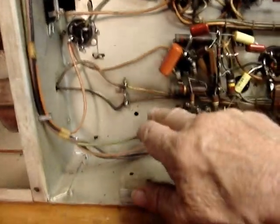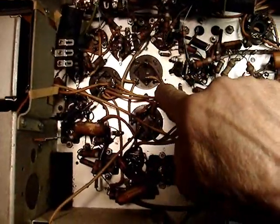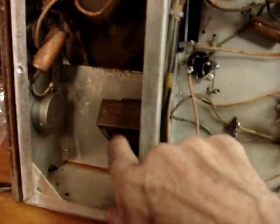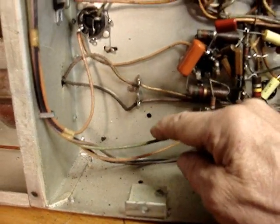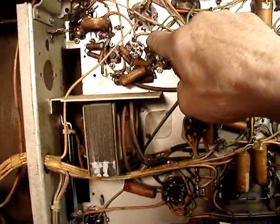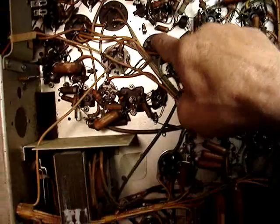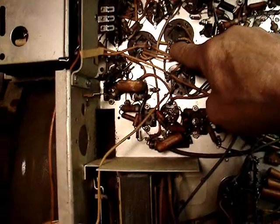I'm going to mount it down here, because this lead right here — which is a 72-microfarad electrolytic — makes a few stops but ends up right there at the filter choke. So I'm going to mount a terminal strip somewhere in there and mount two parallel capacitors for that. The trick is those capacitors don't go to chassis — they are isolated from the chassis.